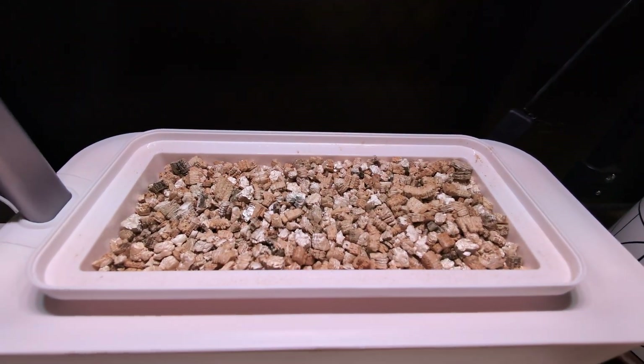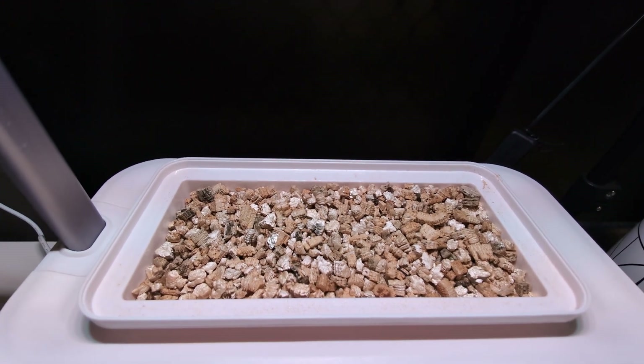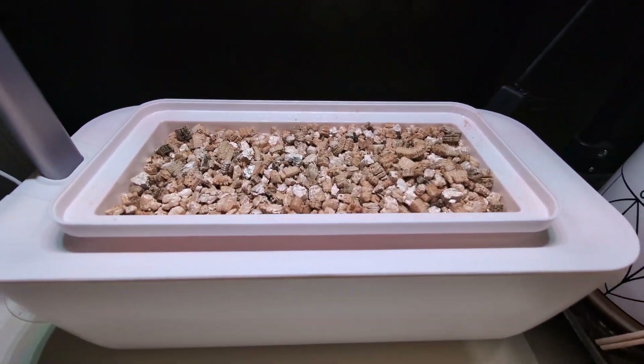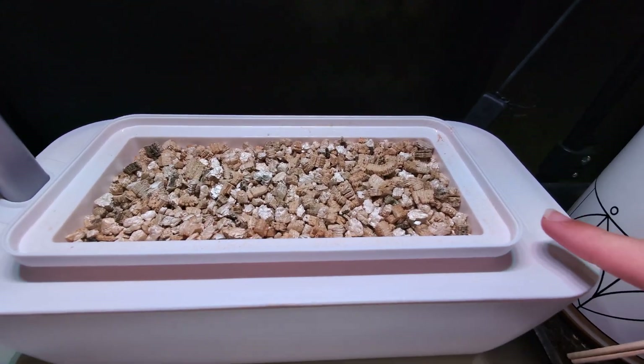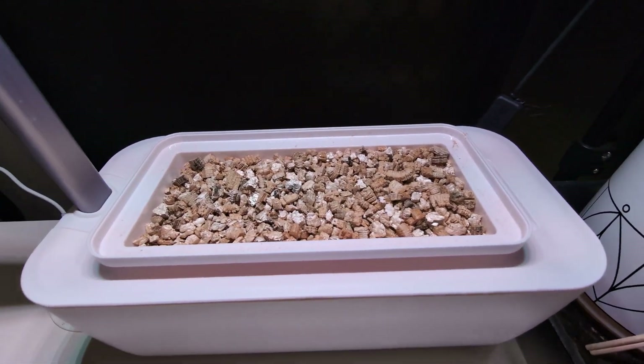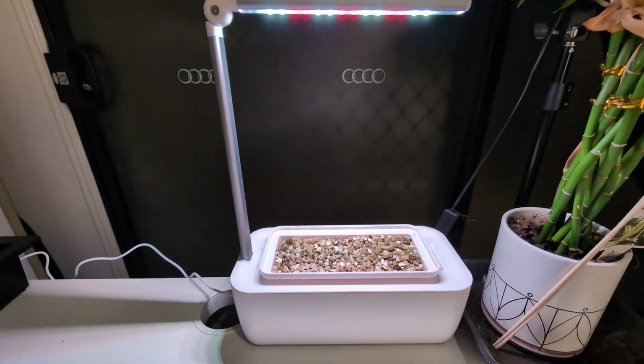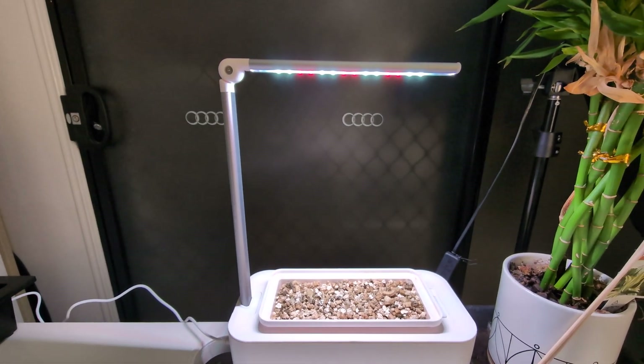This is the end result of the hydroponic system. I've set up the lights, which are on right now. This is a type of rock — when you touch it, it will become very glittery, so don't touch it. You fill the water in on the bottom until the indicator goes up to the very top, then plug it in right here. Just leave it — simple and easy — and it will grow by itself.